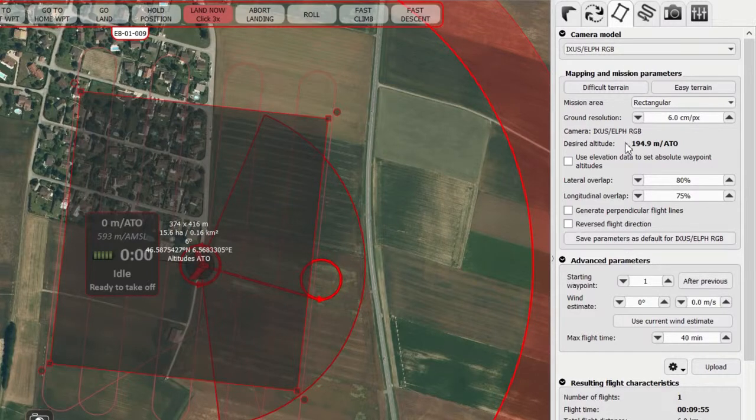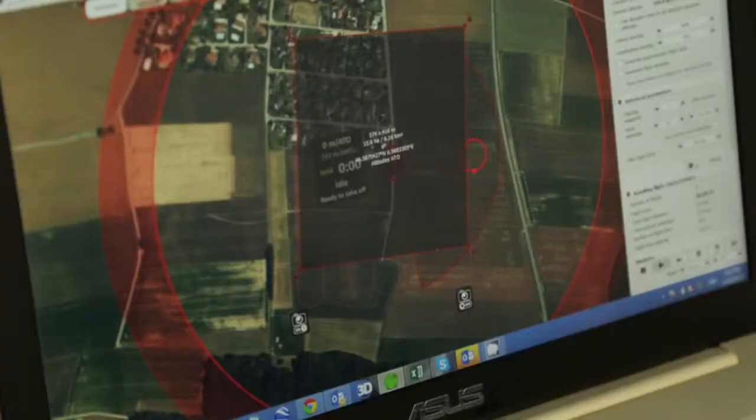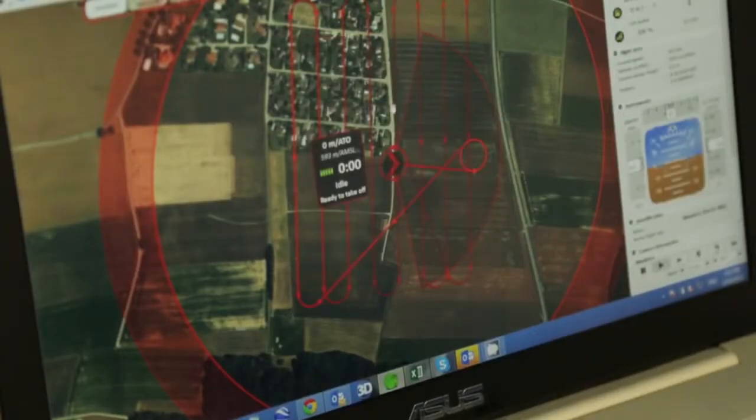Firstly the ground resolution and the overlap — this affects both the altitude and the flight time. At 6cm per pixel, we're flying at 194m with a flight time of 9 minutes 55 seconds, which is well within the battery life. Once you're happy, you click upload and you're ready to fly.